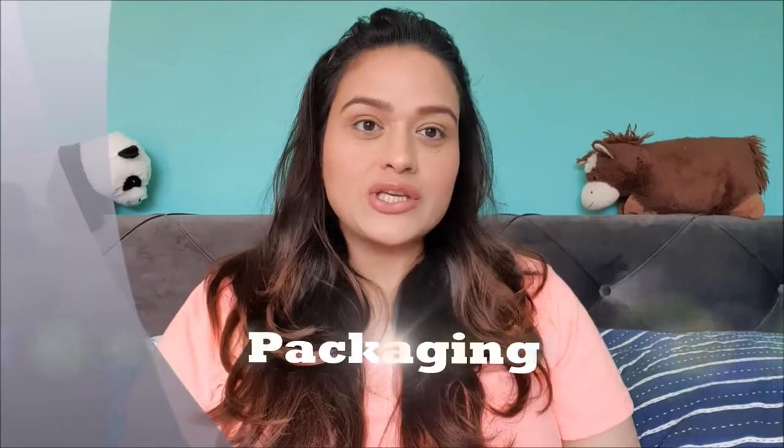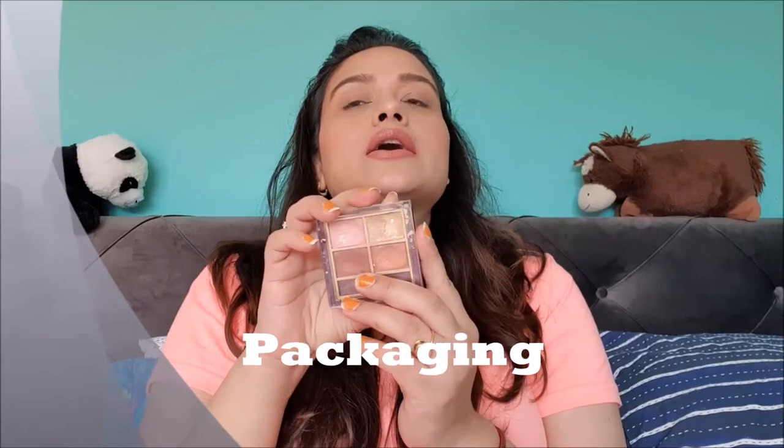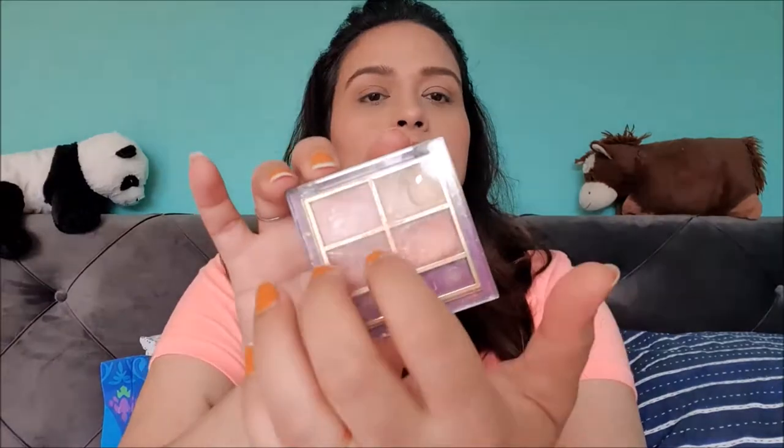First, we'll talk about the packaging. This is how the Lakme eyeshadow portrait looks. It comes with an outer carton sleeve, which is a rosy pink color. The older packaging used to come in a maroon case; now it has changed to a pale pink. The palette itself is plastic, which is quite sturdy — I have dropped it a lot of times, but it survived all the falls.